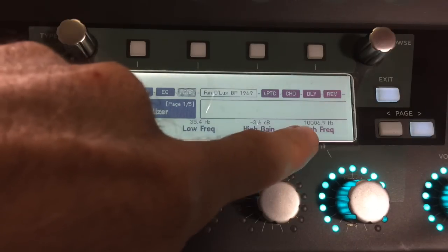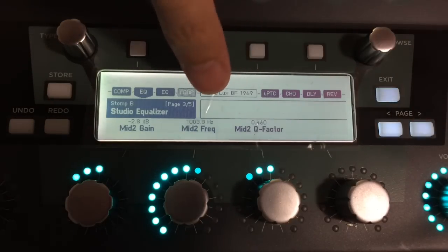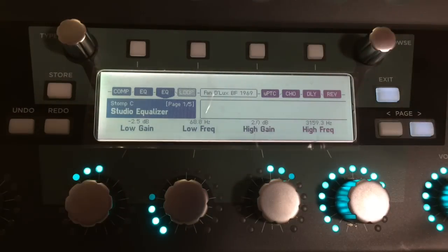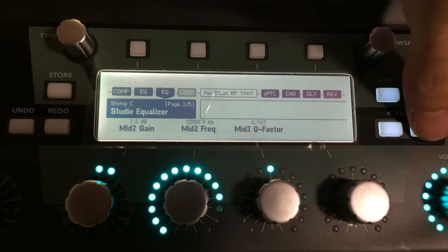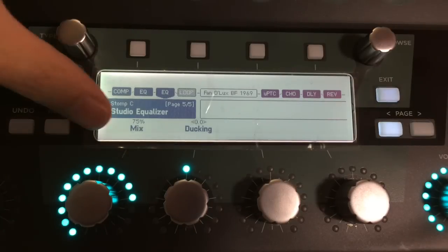I'm using the dual EQ mode method where I use two EQs. The first one is for accentuating low end — it's boosting some low end, attenuating some highs, boosting some low mids, and removing some 1k because I don't like 1k. I'm pulling down the volume because I need to do some volume adjusting between the clean and heavy presets. The second EQ is adjusting on the high end — adding some highs in different places.